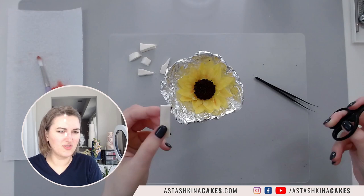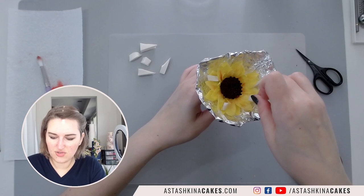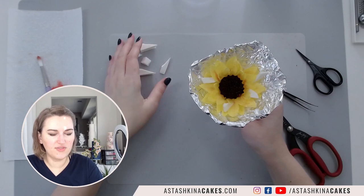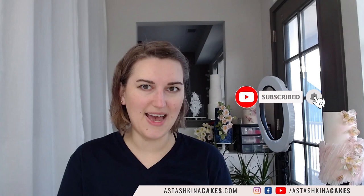You can use cosmetic sponges - just regular triangular cosmetic sponges - and insert them in between your layers. After it's dry you can remove all your sponges but you will have all the difference between your layers. I hope you enjoy this and will try working with wafer paper to create your own flower. If you do, tag me on any social media as Tashkina Cakes, and I will see you here next Sunday. Have a wonderful day, bye-bye!